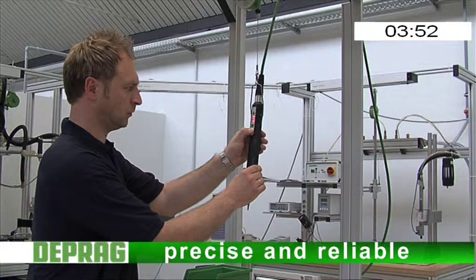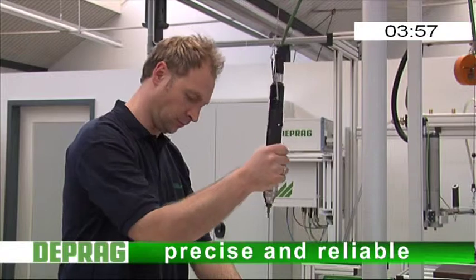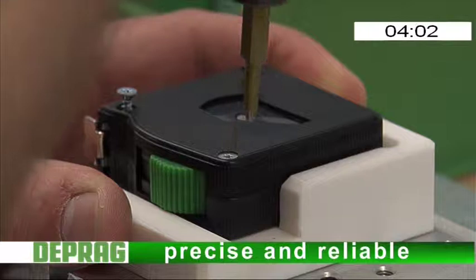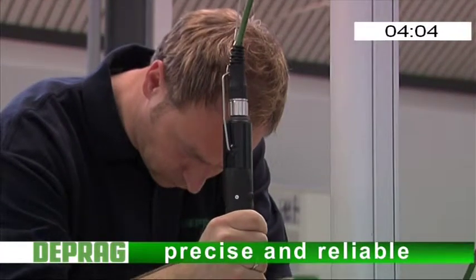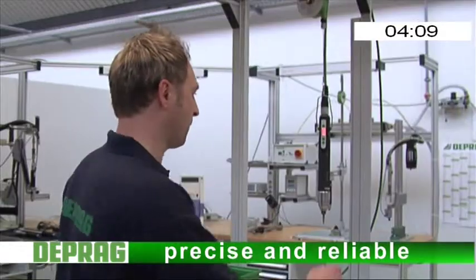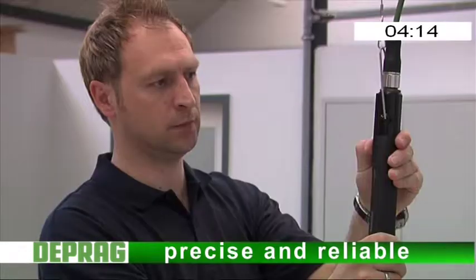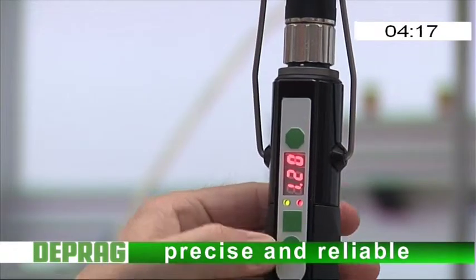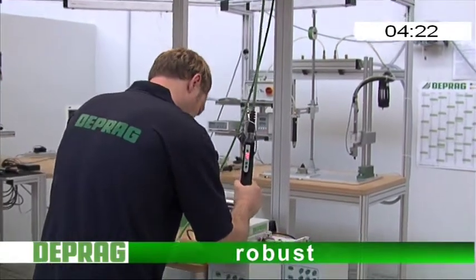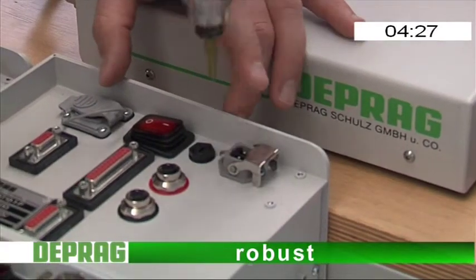Accurate and reliable. Torque accuracy as is customary with all DPag control screwdrivers. As robust as well-known DPag Minimat screwdrivers. Completely reliable and renowned for their durability.